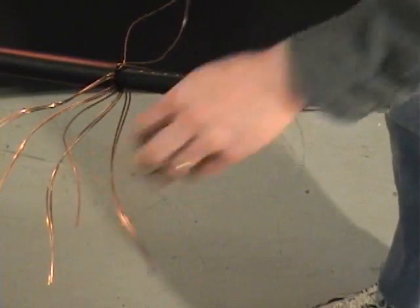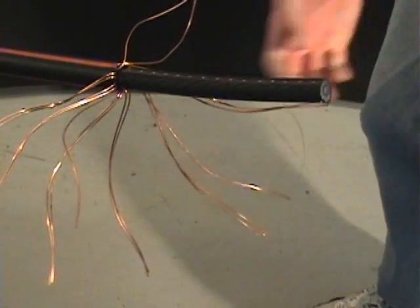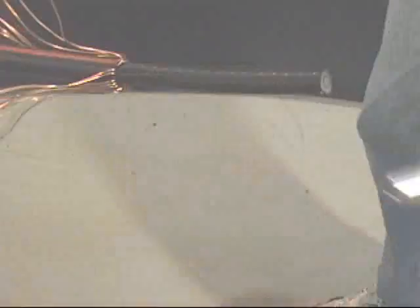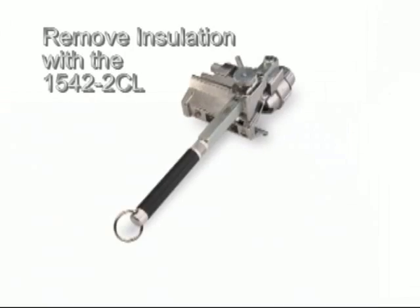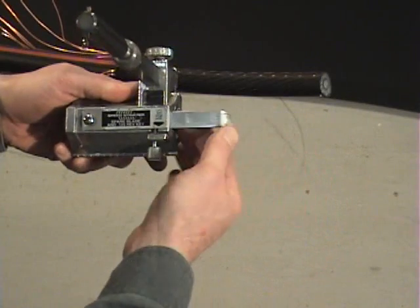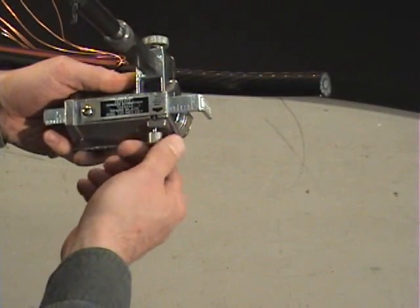Remove the outer jacket and pull the remaining neutrals out of the way of the installation. We recommend removing the insulation with the 1542-2CL next, as this minimizes the chance of damaging or contaminating the insulation. The 1646X scale gauge accessory allows you to easily set the correct strip back length — set the scale gauge to the length specified in the instructions.